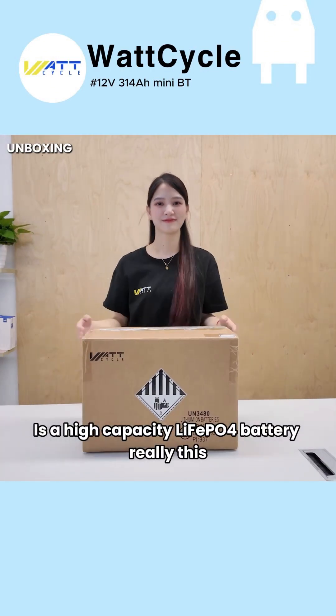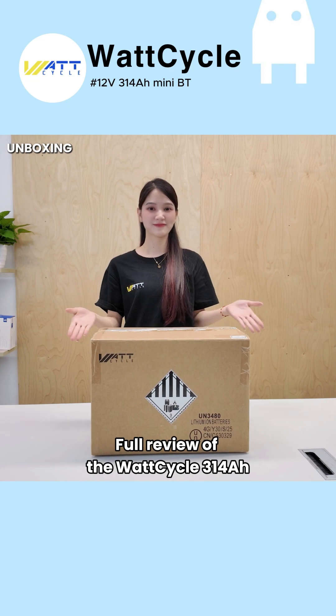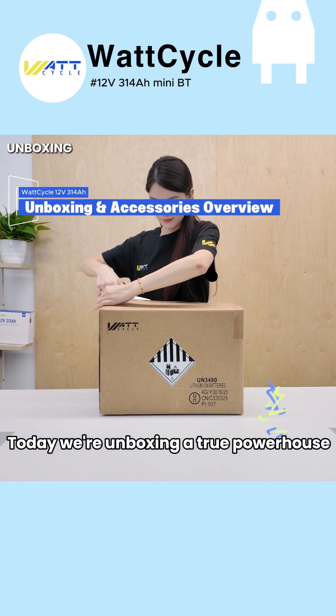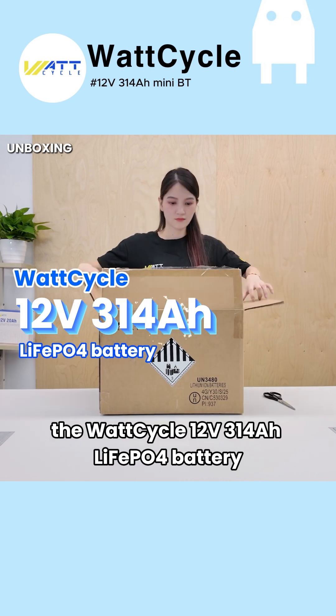Is a high-capacity LiFePO4 battery really this powerful? Full review of the WattCycle 314 Amp-hour. Today we're unboxing a true powerhouse — the WattCycle 12V 314 Amp-hour LiFePO4 battery.